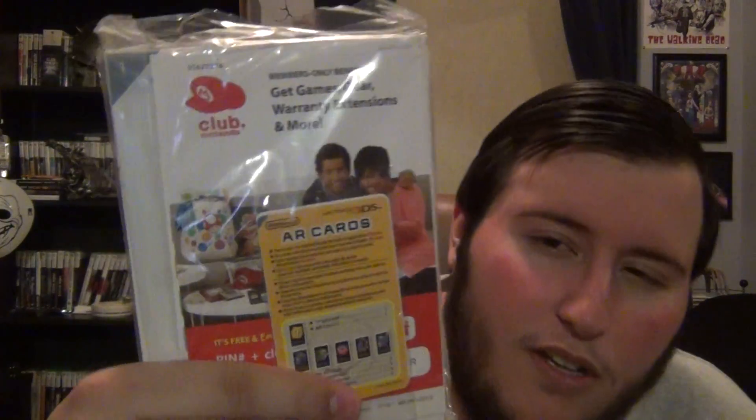The first thing you get is the AC adapter, which I already have — I think I have like two of them. You also get the manual, which comes with a code, and the AR cards. The code gives me something like 200-something points on Nintendo Club, which means I might actually become a platinum or premium member — that just means you get rewards at the end of the year.